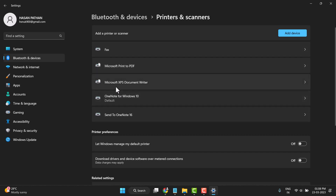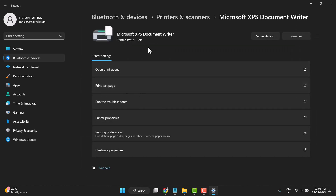This printer needs to have the problem fixed. The printer is showing a problem, so click on it and then click on Printer Properties.